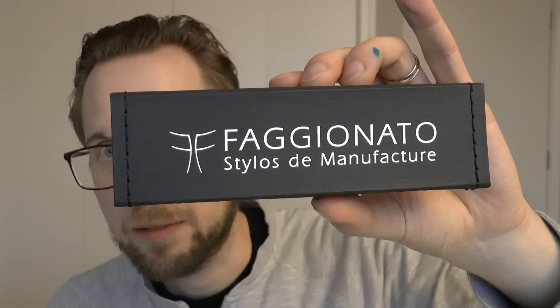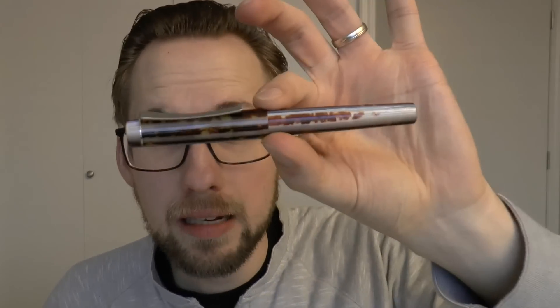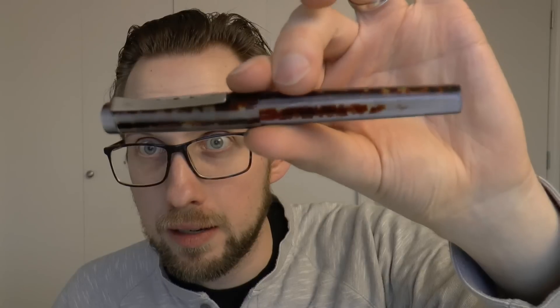Hey there! Today we're going to talk about a Faginato pen. Fred Faginato makes very nice pens. I have reviewed in the past the Petrarch king size. This is the regular Petrarch, which is a little smaller than the king size. This is the majestic finish, and this pen was very kindly sent over by Papier Plume, so thank you very much. I'm going to cover the pen, do a writing sample, and then tell you what I like and don't like about it. Let's get cracking.